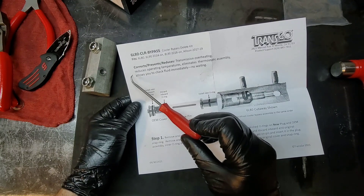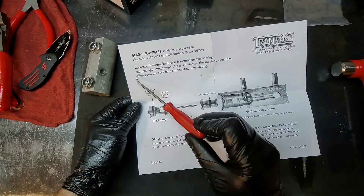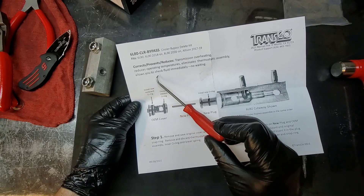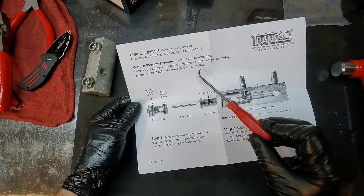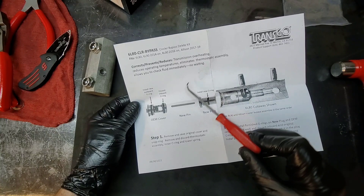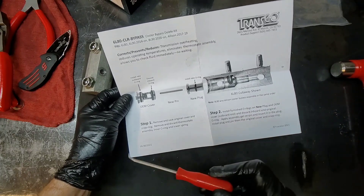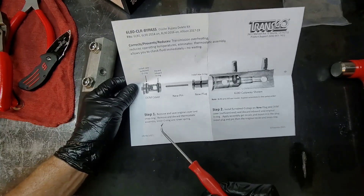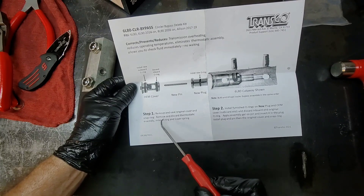Overheating is a big issue with these transmissions, especially when you have metal shedding from the torque converter getting the thermal element stuck. This kit reduces operating temperatures and eliminates the thermostatic assembly, which is a good thing. It also allows you to check fluid immediately with no waiting — and that's the main reason we do this. We do so many transmissions we can't be waiting on the same unit.